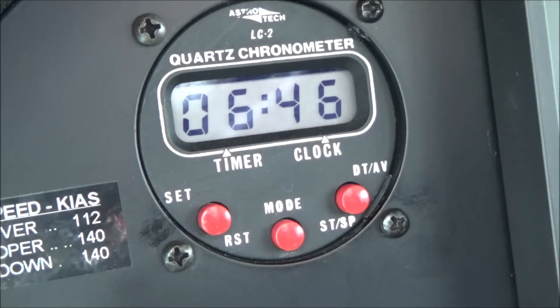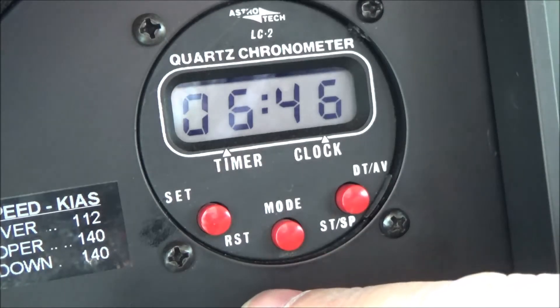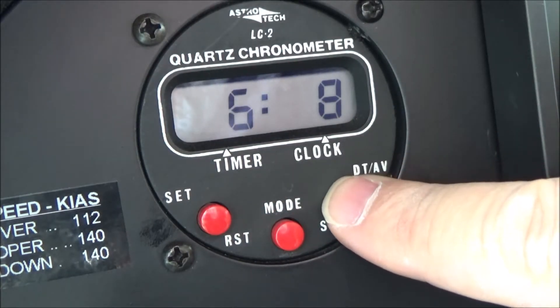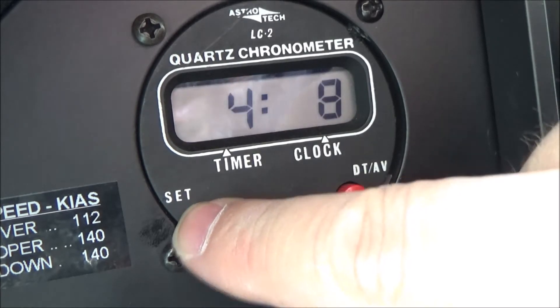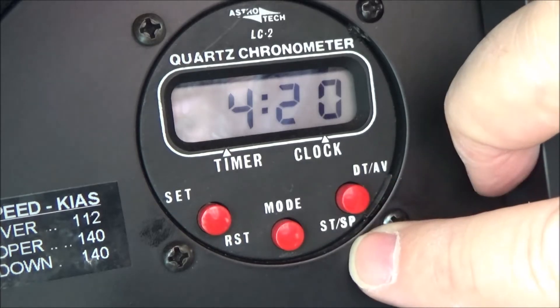Flip the mode back over to clock mode. This one's in 24-hour mode but it's way off, so I'm going to set it to Zulu time - it's 16:08 in 24-hour time. Push the set button and the first flashing number is the month. We're in month four, so advance it there, then push set again and advance to the 20th for the date.